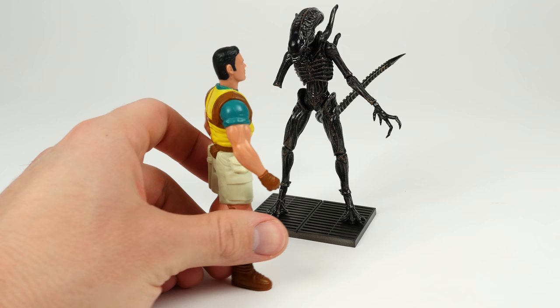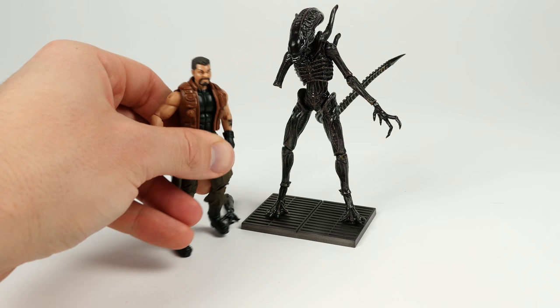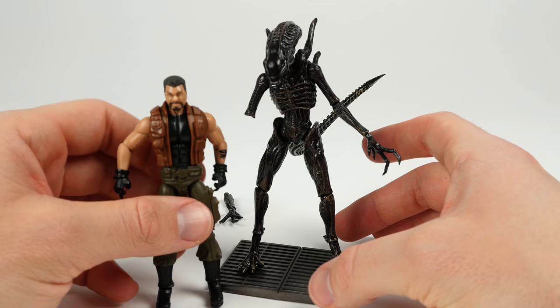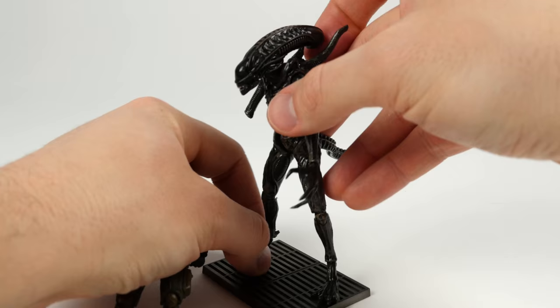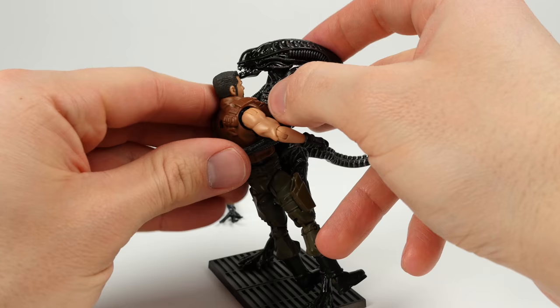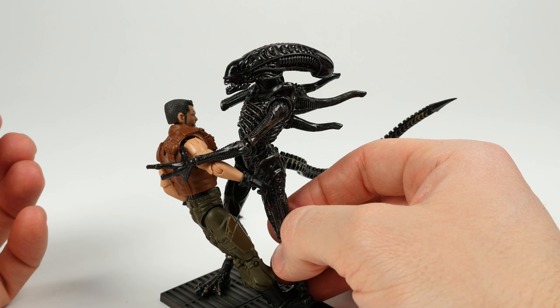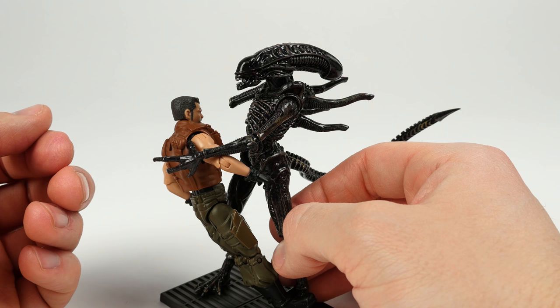Here is the Hiya Toys Alien with a four and a quarter inch Kenner figure. Obviously the Kenner figure is too big in scale. I don't have any soldiers or marines from Hiya Toys unfortunately, but this is the closest I think we'll get — this is a G.I. Joe figure in comparison. I'll get closer for you. He's a little bit taller on his grate, but that is essentially the sizing. Let's see if we can get him to hold on to the Xeno somehow.